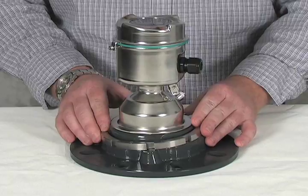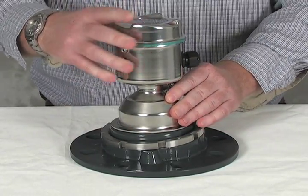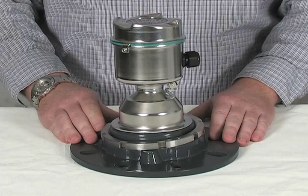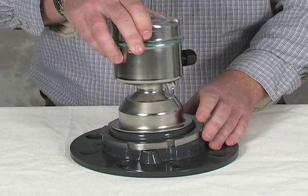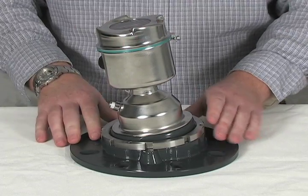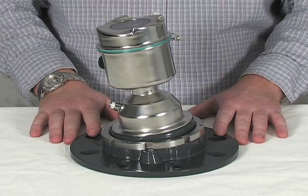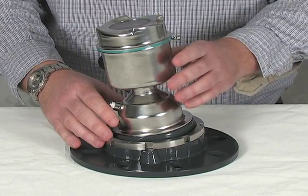To rotate this easy aimer, simply loosen the retaining ring and press down on the LR560. The easy aimer can now freely rotate from the 0 position to the 180 degree mark. This rotation will aim the LR560 from 0 to 10 degrees off the vertical axis. Once you have set the easy aimer to the desired angle, retighten the retaining ring.